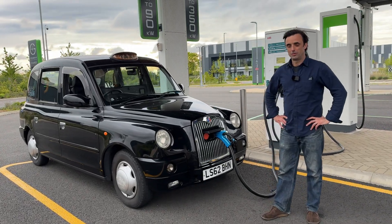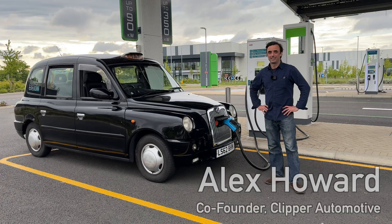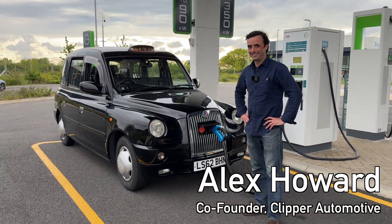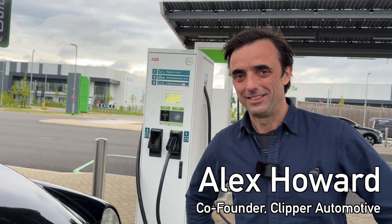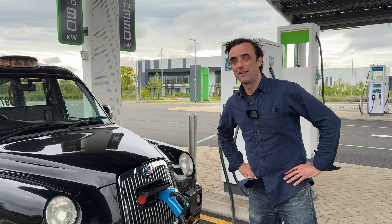Welcome to another Autospec Renew video. Today I am with Alex Howard and his fantastic London cab fully converted to electric. So Alex, tell us everything about your cab — how it started, what's your project, did you do any others, what's the plan?